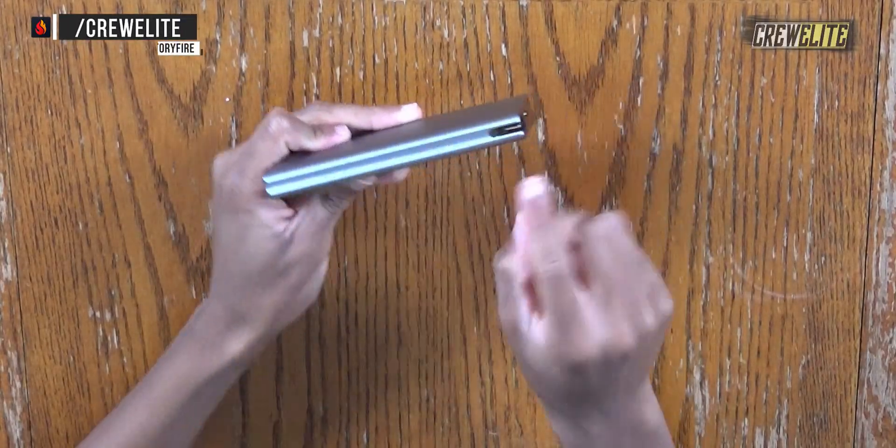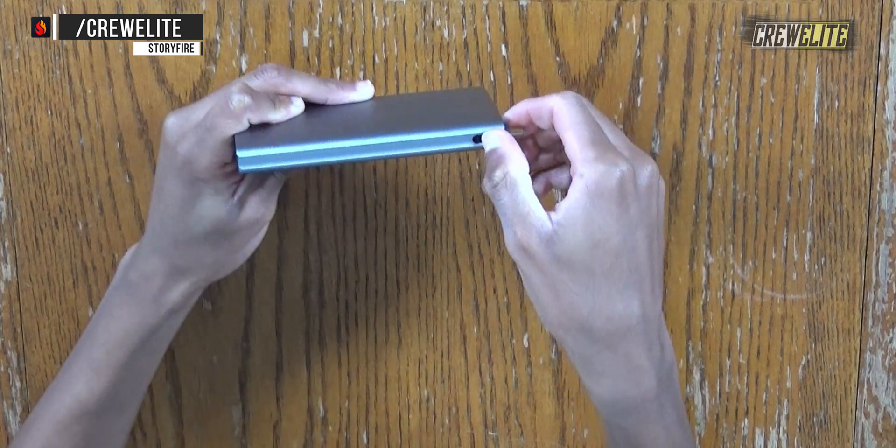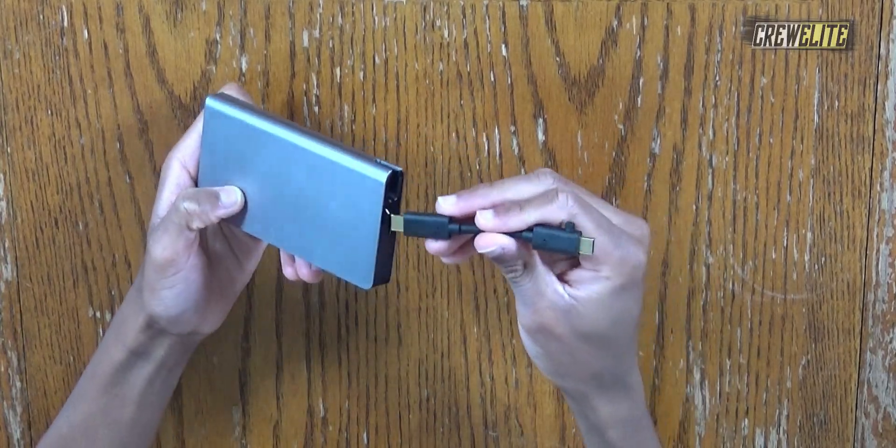Let me show you the detachable USB-C cable embedded with this hub. If I switch to this side, you can see there's a little groove. If I take my fingernail and pull it, the cable just opens up and I can easily take it out. I can now plug this into my laptop or whatever device I want to use. The great thing about this being detachable is that I can use any USB-C cable for data transfer. A lot of USB-C hubs have the cable pre-attached, but with this one you can disconnect it and store it safely without worrying about cable damage.